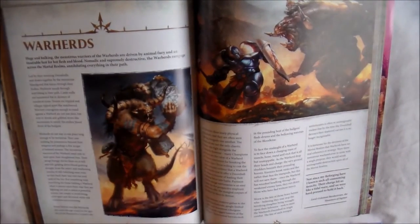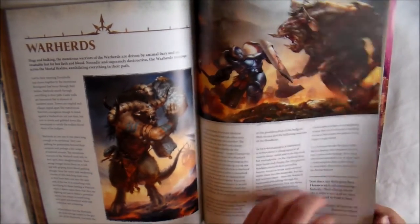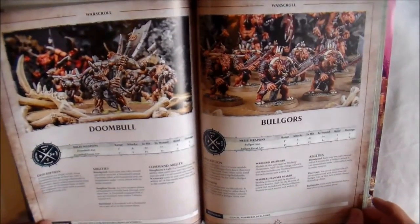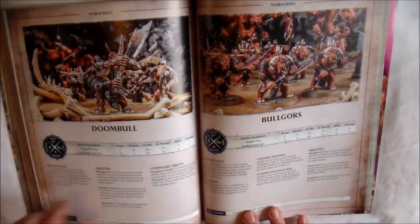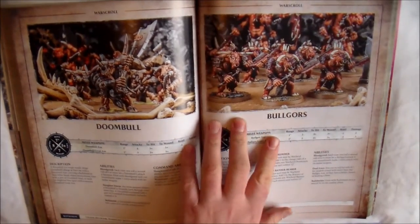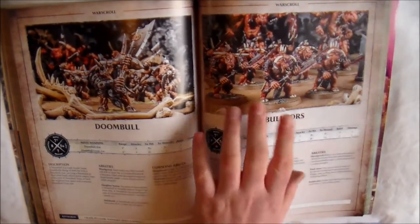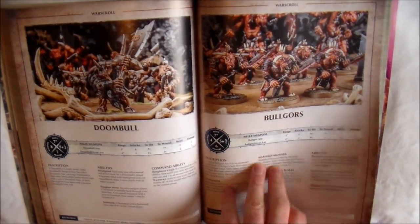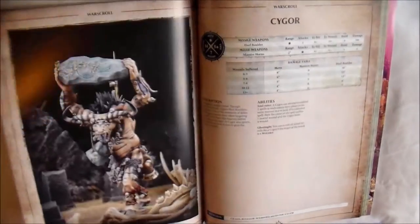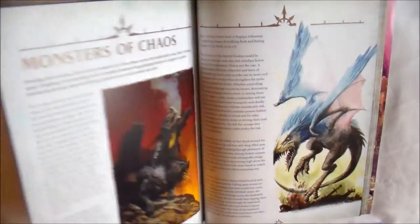And what we moved on to next was the Warherds. There are four War Scrolls here — these are basically the big beastie guys of the old Beastmen. You have the Doombull, which is your hero. You get your Bullgors, which someday I'll get around to doing a unit of — I think they're absolutely fantastic. Then you get your Ghorgon, and obviously your Cygor as well. So that's four War Scrolls for the Warherds.